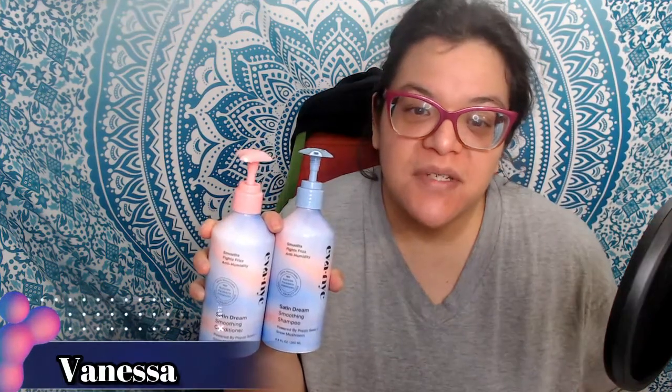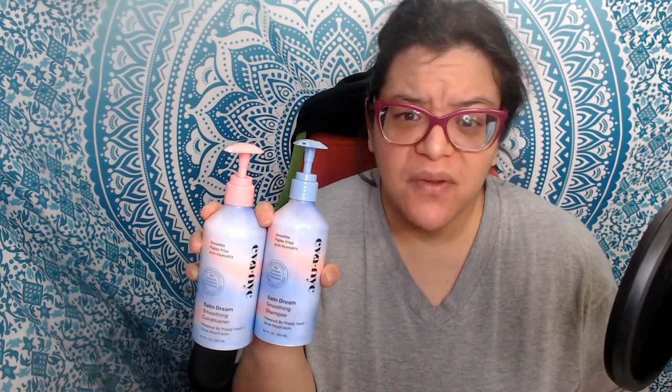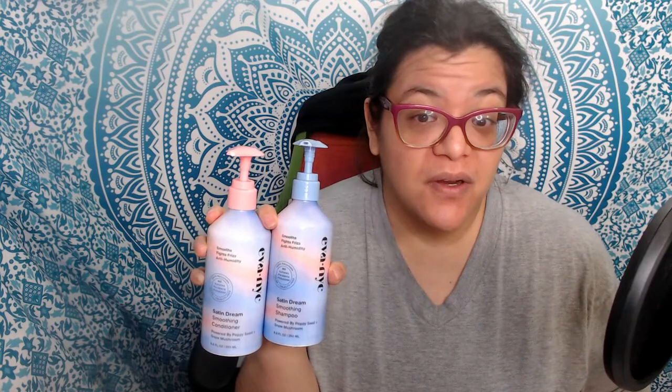Hi everyone, today I'm sharing about the Eva NYC Satin Dream Smoothing Conditioner and Shampoo. These are their new eco-friendly bottles. These were complementary products on behalf of Home Tester Club, so stay tuned for more information.